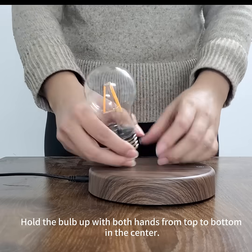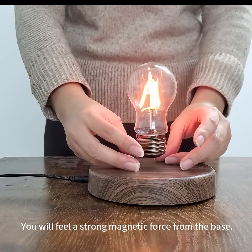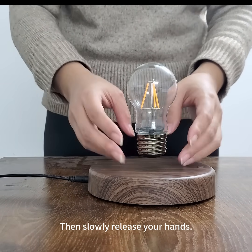Hold the bulb up with both hands from top to bottom. In the center, you will feel a strong magnetic force from the base. Then slowly release your hands.